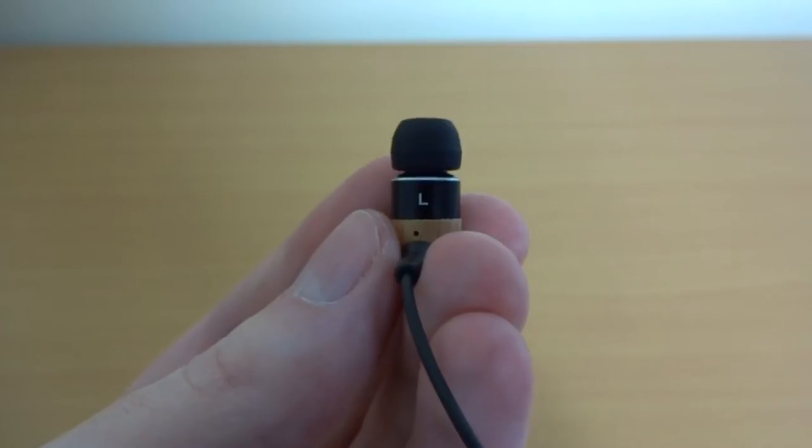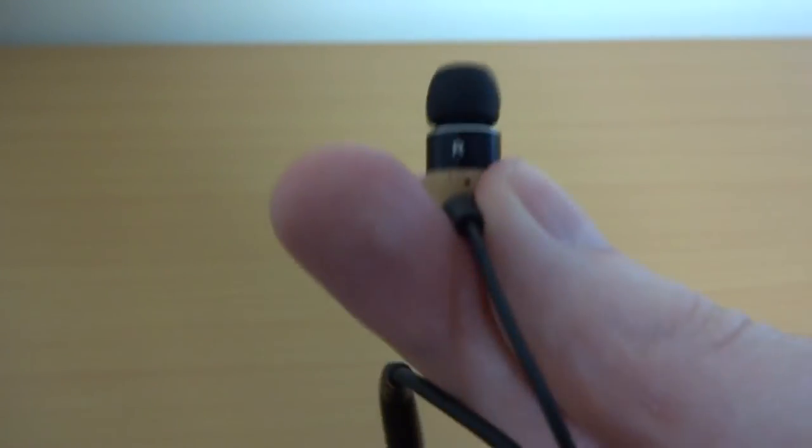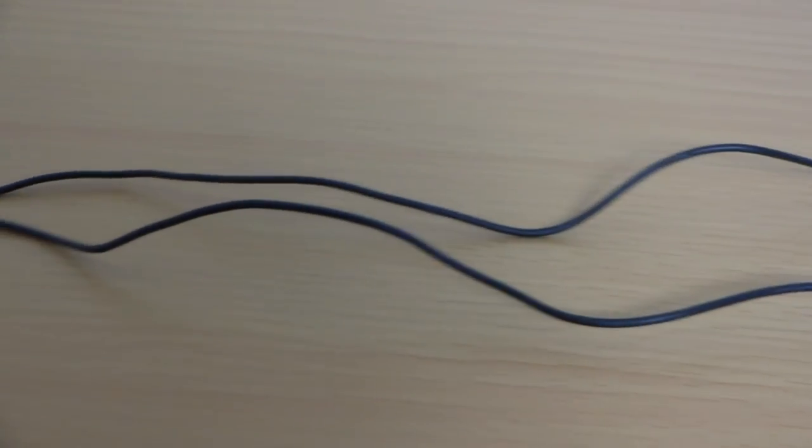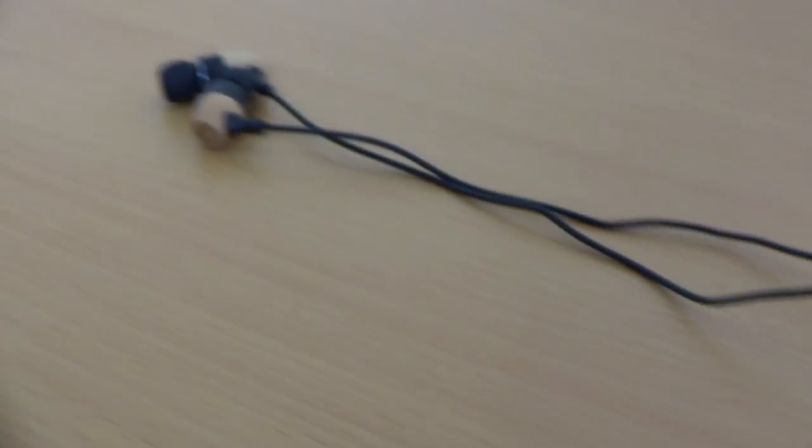The only other noticeable design feature is the left and right indicator on the underside of each bud. Their design is aimed at people who prefer simple, clean looking earphones rather than bright, shouty in-your-face ones. The cable is very nice, finished off in plastic rather than fabric. I would have preferred a fabric or braided cable because it would have added to the rustic feel of the earphones and tied in with the whole theme better.